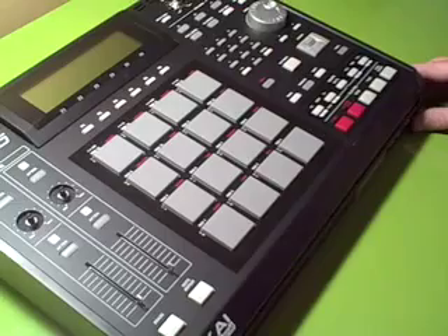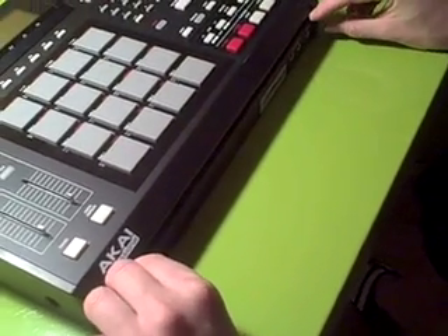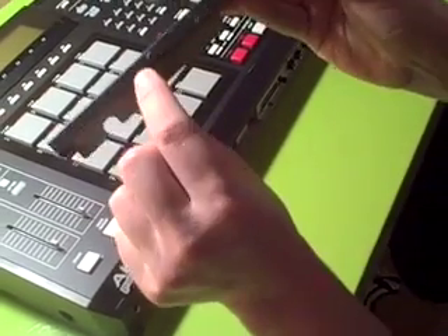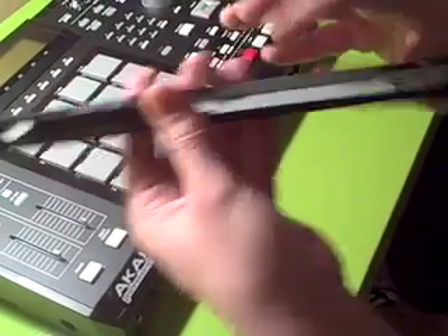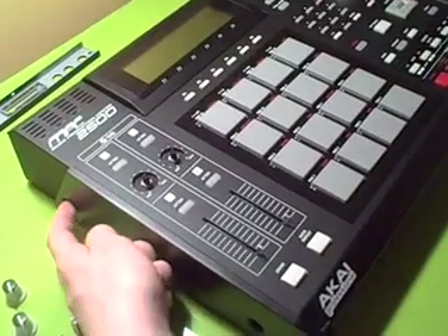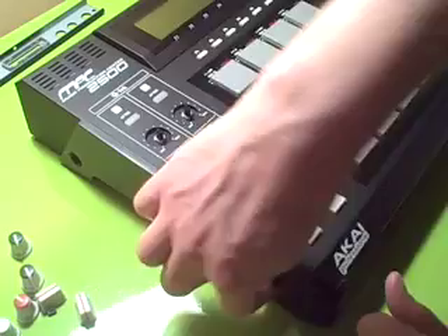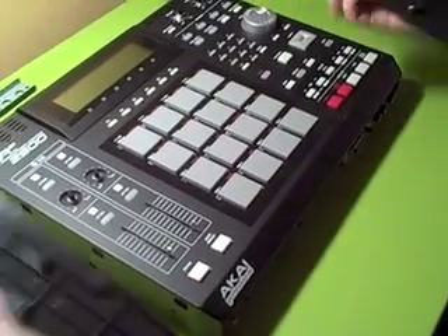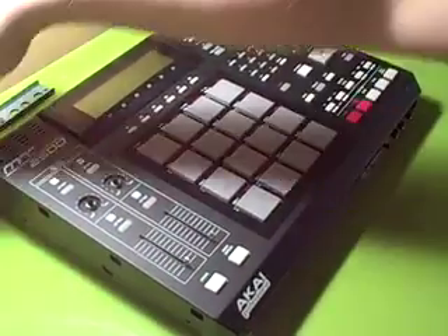The first thing you want to unscrew up front is this front plate. I've already unscrewed everything — there are screws underneath here. Don't unscrew this one because it's just unnecessary. Once you've unscrewed that front part, these plastic side panels each have two screws. Unscrew those and slide them forward — they pull right off. I almost broke these because I was trying to yank them off, so make sure you just slide them forward.